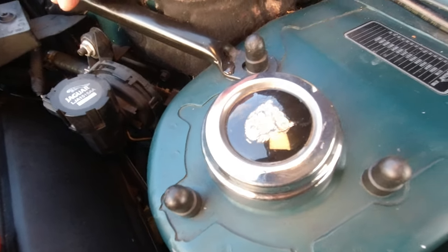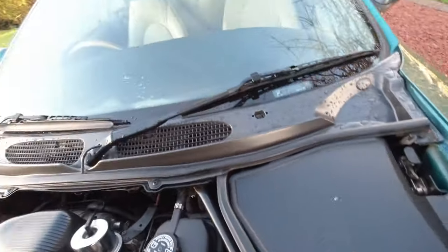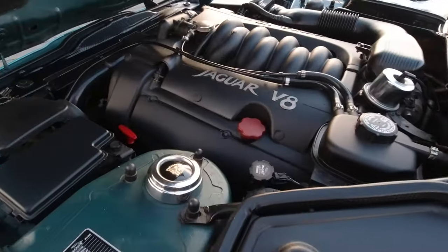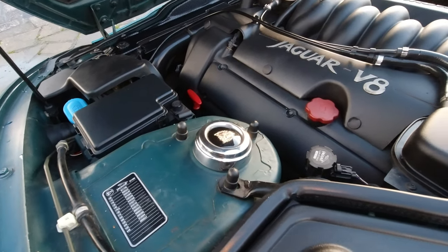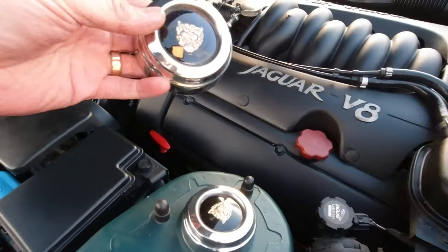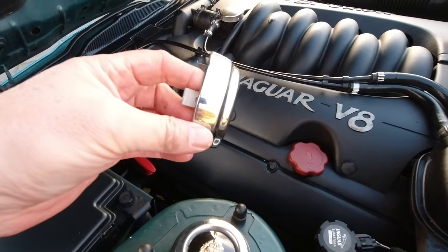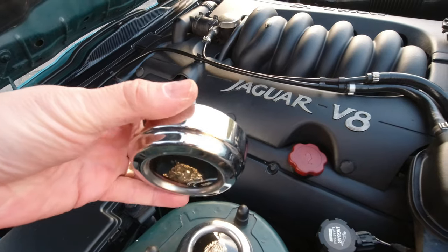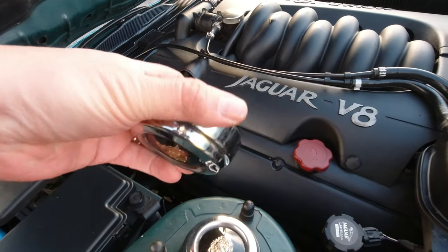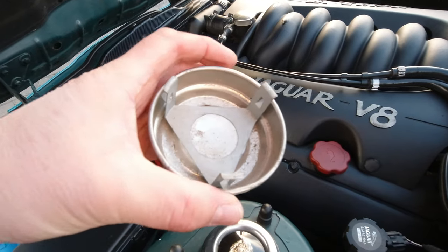"Where have you got one of those from?" I hear you cry. It won't surprise you to know that it's not a strut cover - what it is is an early XJ hub cover, from when Jaguar used to make wheel centres that were quality.